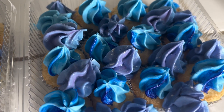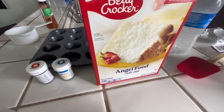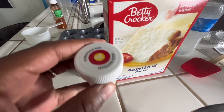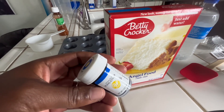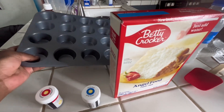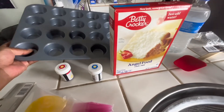So without further ado, let's get into the video. Here's everything you will need: some Betty Crocker angel food cake mix. I also picked up two dyes for coloring — the Christmas red, and then I also picked up a blue in the shade of royal blue.